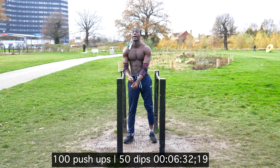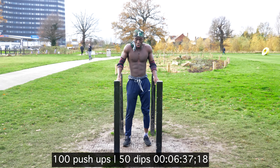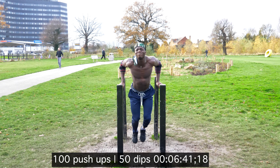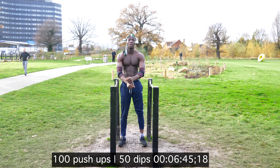Finishing off the last few dips. Thank you for watching the video. If you enjoyed it, make sure you hit the like button, make sure you comment below, and definitely hit the subscribe button, and let me know what you want to see next. I'll see you next time.